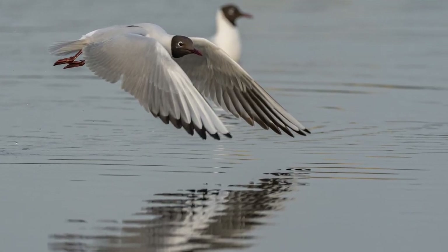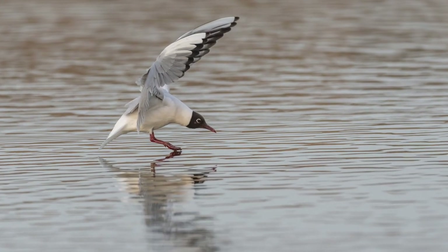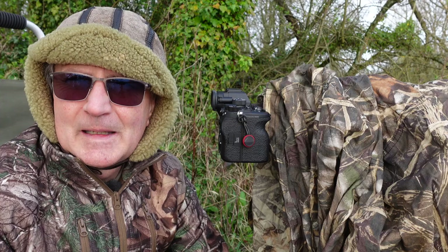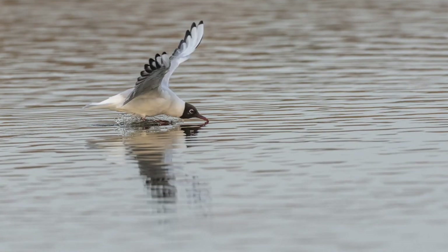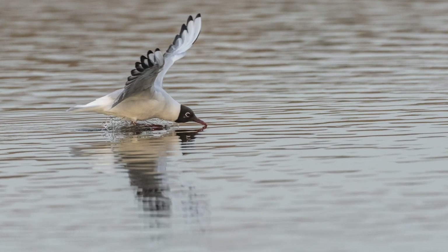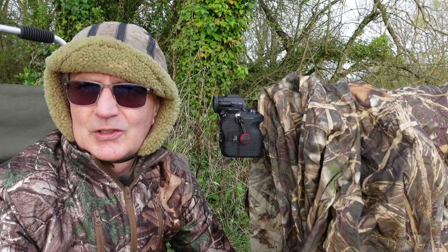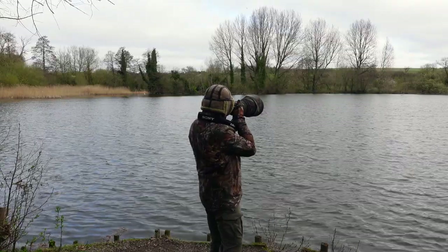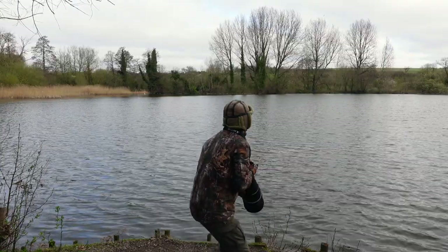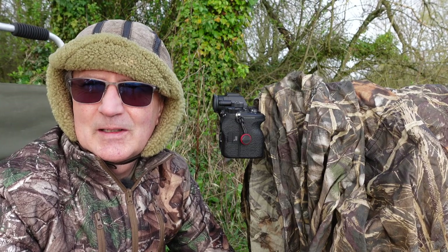Practice enables you to get in with a 600mm. Otherwise start with a 300mm and work up to a 600mm if you're not at a pro level. When you are hand holding, don't forget your stance — brace yourself, position comfortable, relax, shoulder position — and follow the bird round as smoothly as you can.